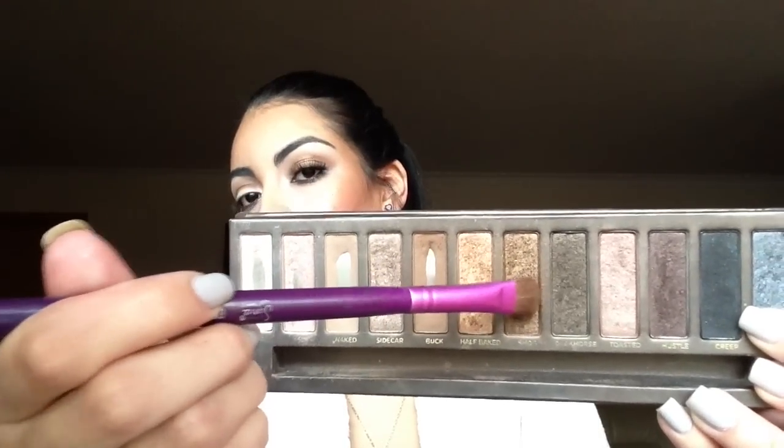Then taking Smog and a flat shader brush, I'm going to place this all over my entire lid.